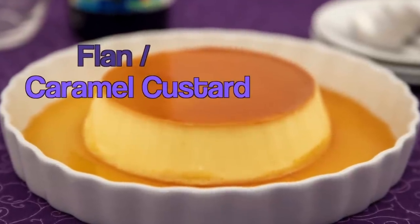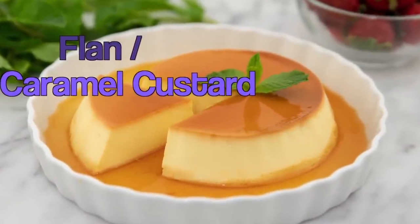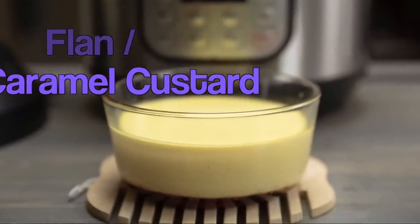Hey friends, I have a delicious recipe to share for flan, also called caramel custard. Join me in this short video and I'll show you how to make this silky dessert using an electric pressure cooker.